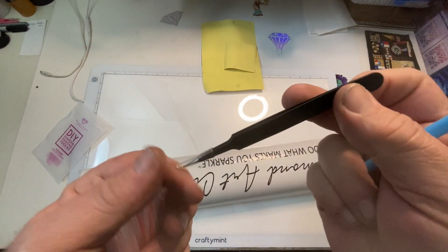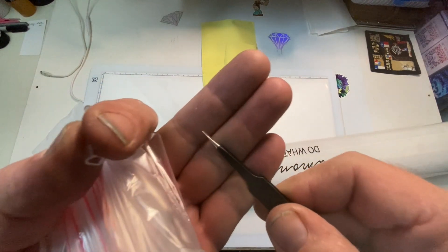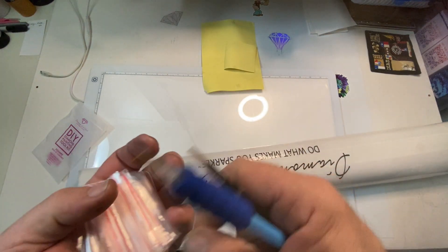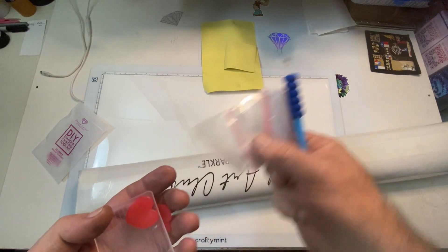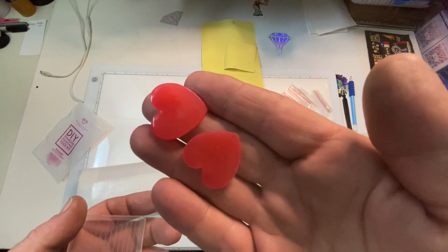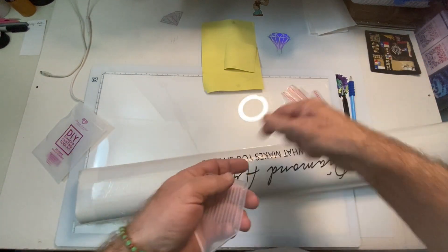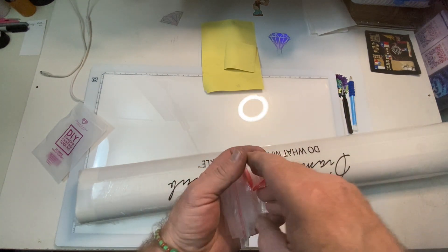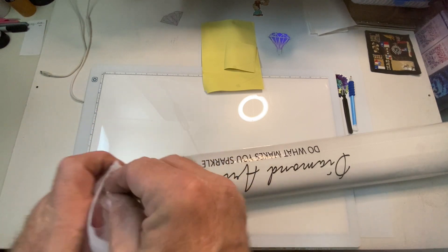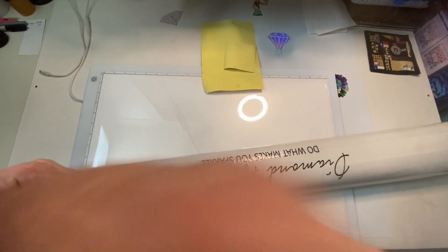And then we have our tweezers. These are very, very sharp tweezers, so you want to be very, very careful. We have baggies for extra drills, two heart-shaped waxes, and we have our clear tray with a spout. So every kit comes with everything you need to start diamond painting right out of the box. The round kits do not come with tweezers, just the square.